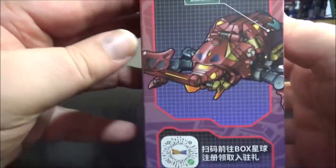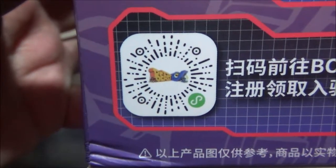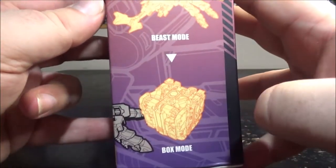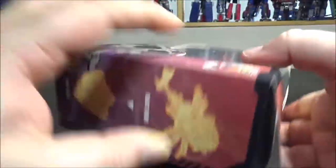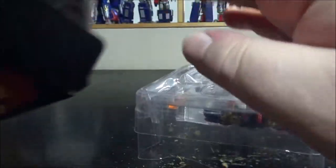On the box we have the legal stuff, a beetle image, and a QR code — not too sure what this one does. We also have the beast mode and the box mode illustrated, some more stats, and all the accessories shown.